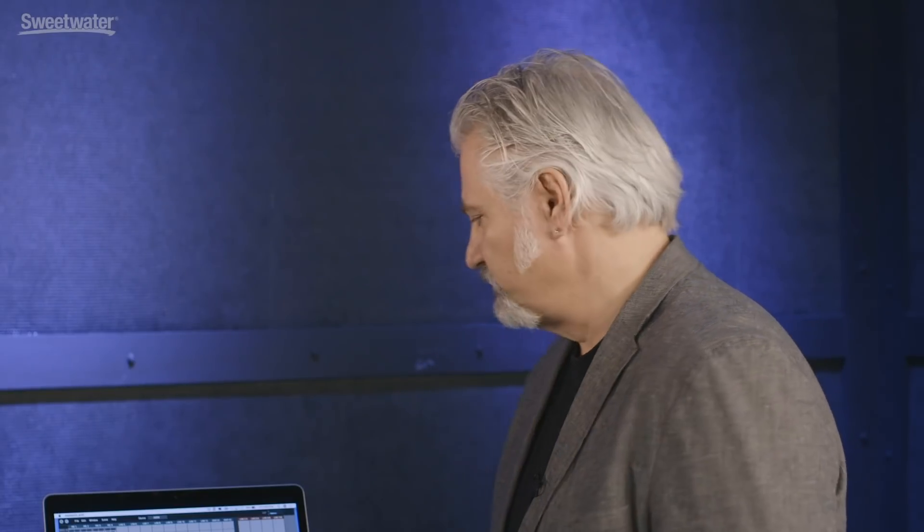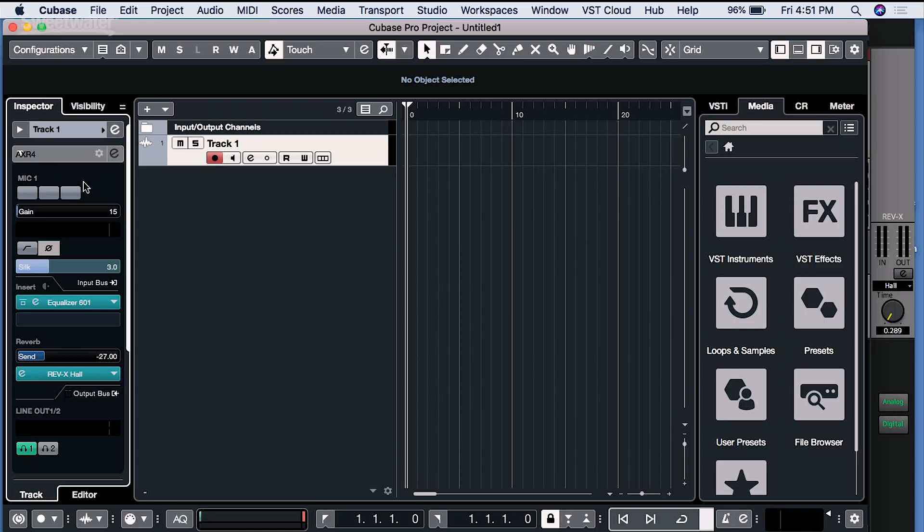Now, if you're a Cubase user, you can access those features directly inside your DAW. I'm running Cubase Pro 10. With the AXR4 connected and selected as the audio interface for Cubase, when we create a track, we have the option to directly access the AXR4 settings — mic control, inserts, reverb, and so on. It's very easy to configure the setup inside Cubase directly in the AXR4, and it's a great workflow. The plugins that come with the AXR4 and run inside DSP MixFX also run as plugins inside your DAW.